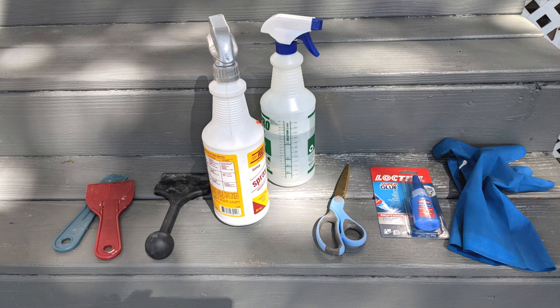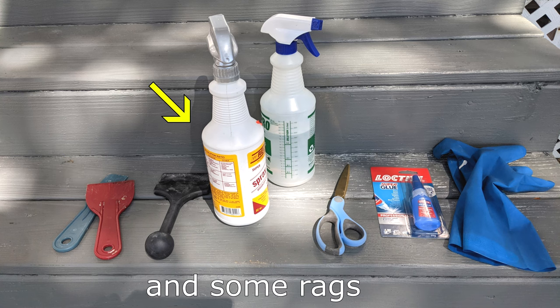Tools we need: an assortment of plastic scrapers, a good cleaner, adhesive remover, scissors, adhesive, and gloves.